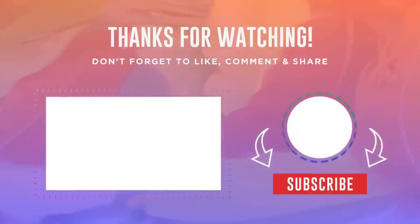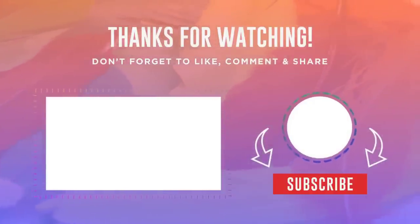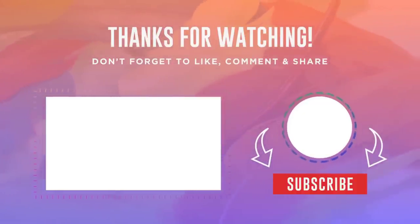Thank you very much friends for watching this video. If you put a like and subscribe to the channel, it will be a good motivation for me to do even more such videos. All links to products from the release are in the video description. Bye everyone.